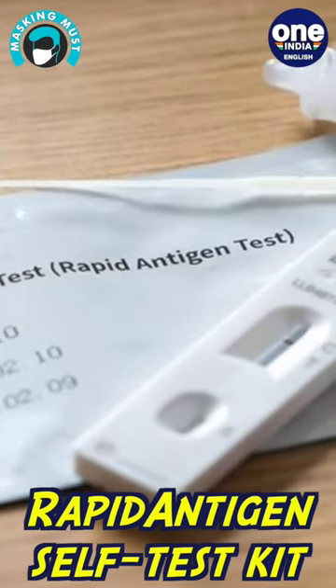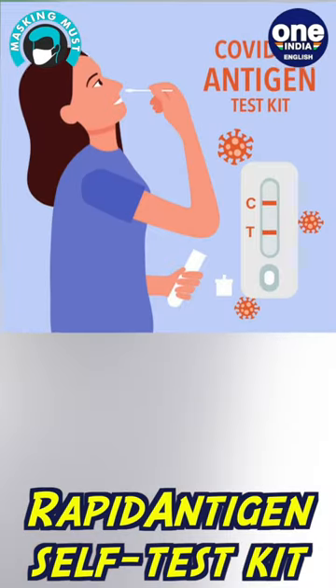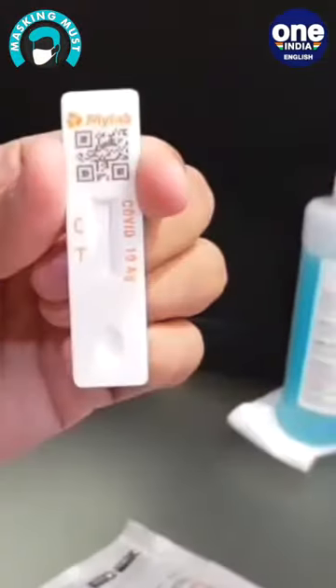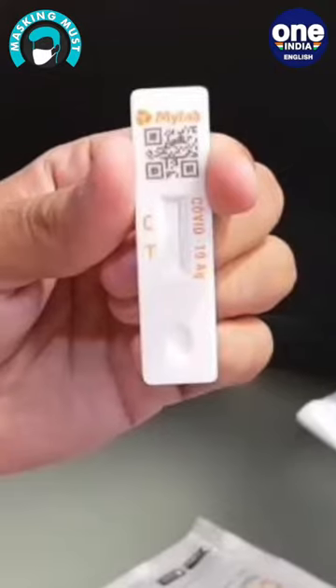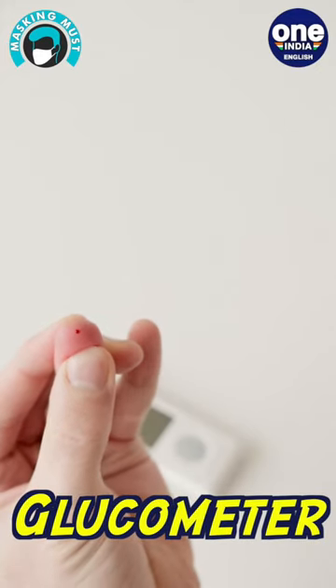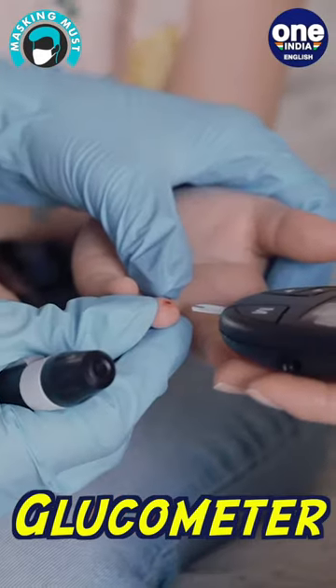Rapid antigen tests offer a quick and easy way to screen for COVID-19 at home in about 15 minutes. They detect active infections via a nasal swab, including in asymptomatic individuals. Often called rapid tests or at-home COVID tests, these rapid antigen tests can be a valuable tool for managing life during the pandemic.